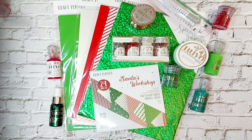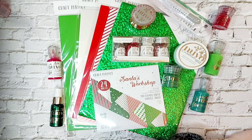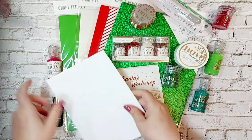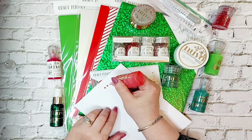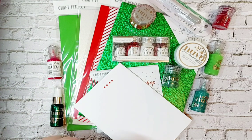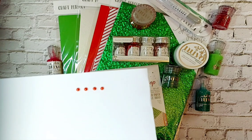Let me get a piece of card so I can show you the colour properly. Remember with your drops, don't actually touch the nib to the card - just drop that drop onto the card and you'll get a beautifully formed pearl drop. As you can see there, it's a beautiful, beautiful shimmery colour.